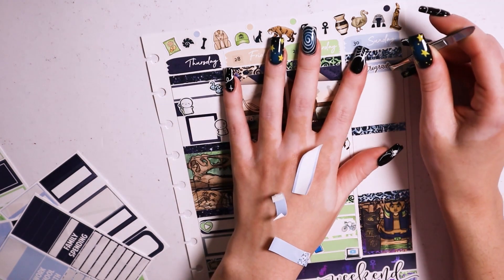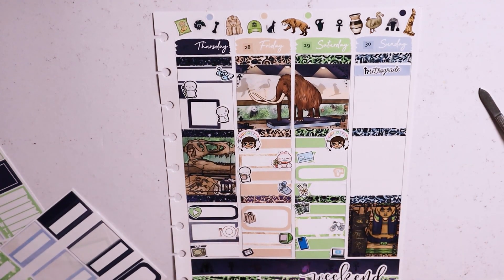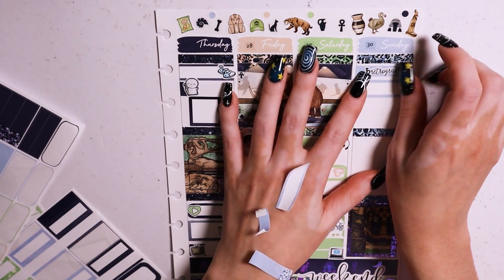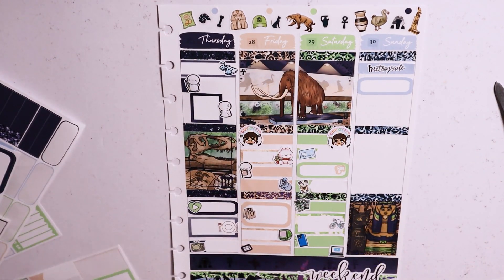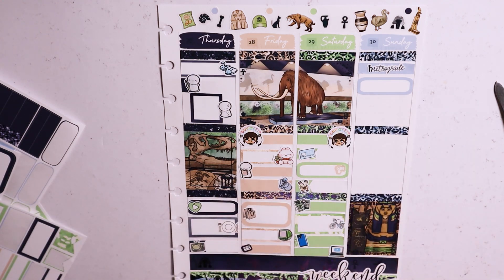Moving on to Sunday — I believe I marked in Saturn retrograde, and we slept in. Then it was my mom's actual birthday, which was super exciting.